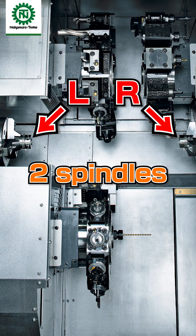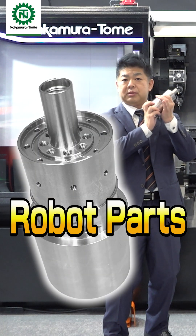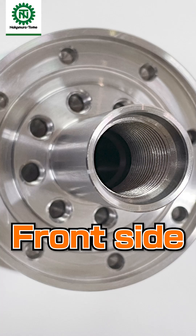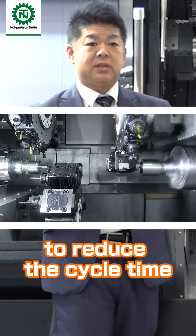Recently, three-turret machines have become very popular. This is actually a part for a robot — front side and also on the back side. The lower turret can help to reduce the cycle time.